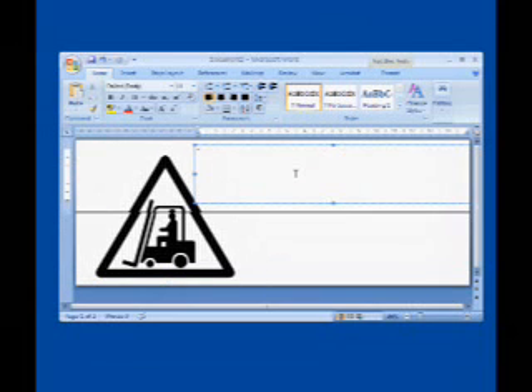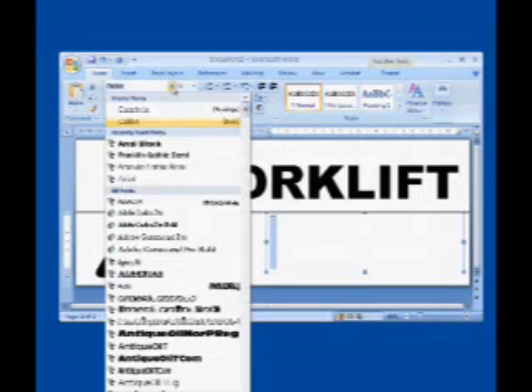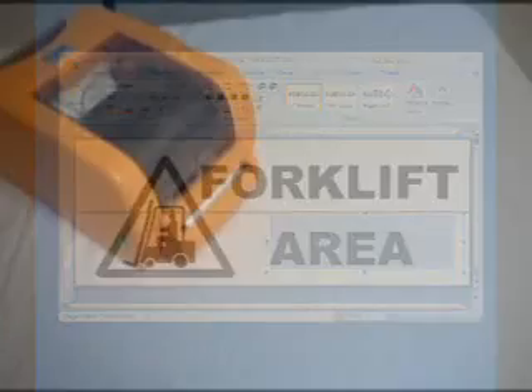After the symbol is in place, go back to the top section and type in the first line: forklift. Then, onto the bottom section and type in the second line of text, the word area. Once that's completed, print the vinyl just like before.